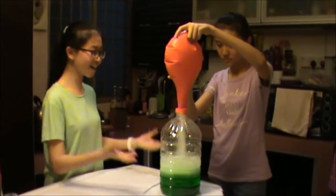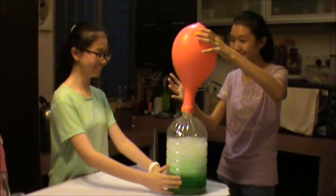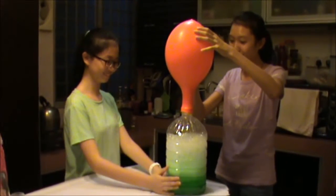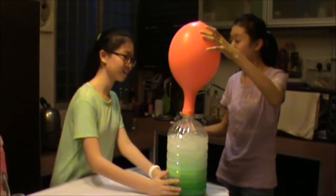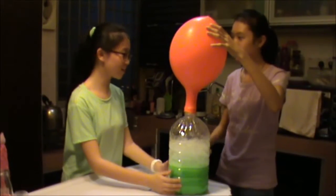Ta-da! Oh my! The balloon's blowing up and it's getting bigger and bigger. Cool! Amazing! Please tell me what's going on. Let's take the balloon out and I will tell you later.